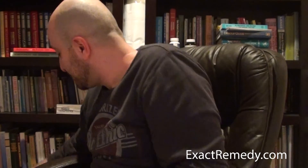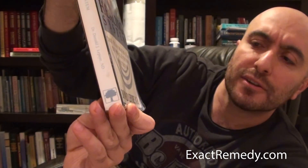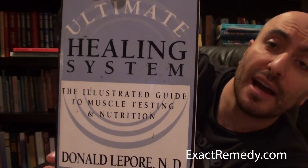By the way, I got carried away — the book is called 'The Ultimate Healing System' by Donald Lepore, ND. There might be a newer version, but it's published by Woodland Publishing. Definitely get it. Enjoy — cool book.